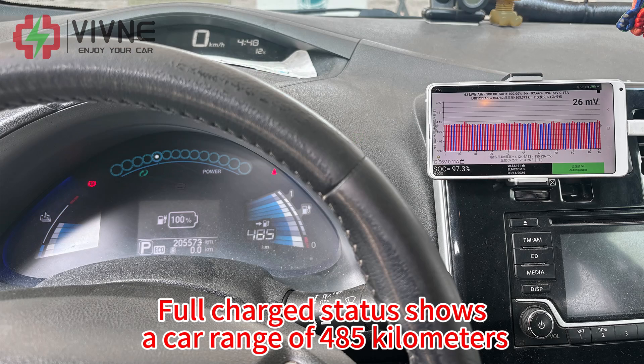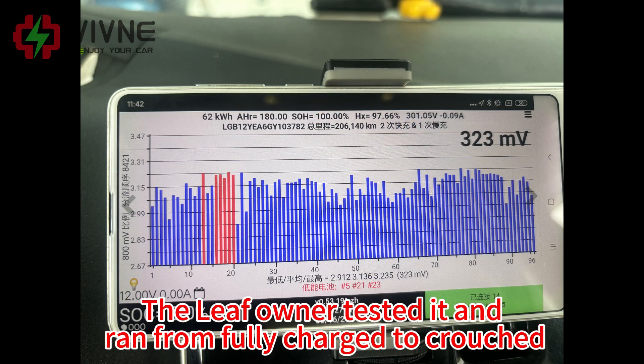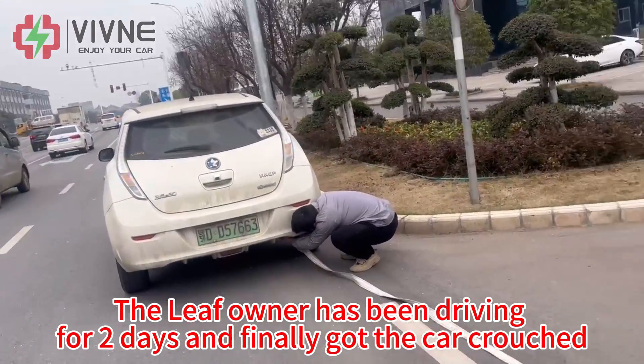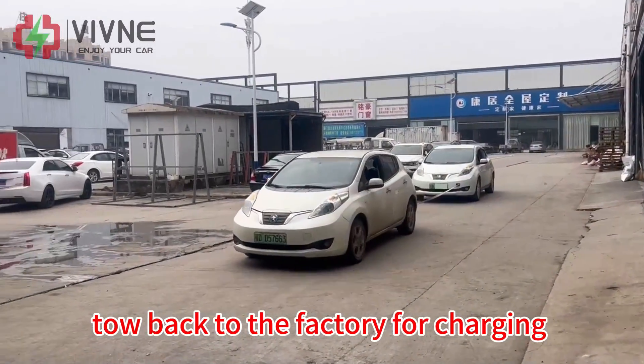Full charge status shows a car range of 485 km. The Leaf owner tested it and ran from fully charged to empty, traveling a total of 567 km. The Leaf owner has been driving for two days and finally got the car depleted — towed back to the factory for charging.